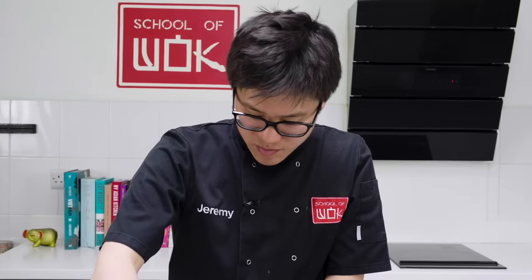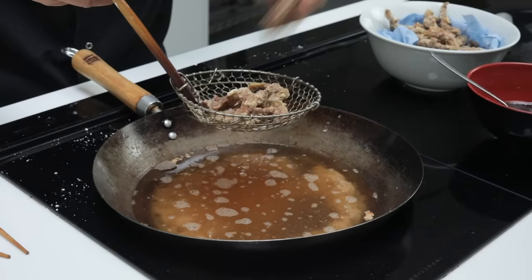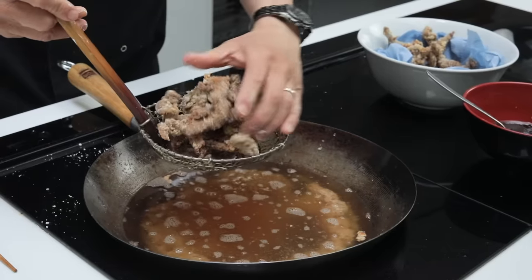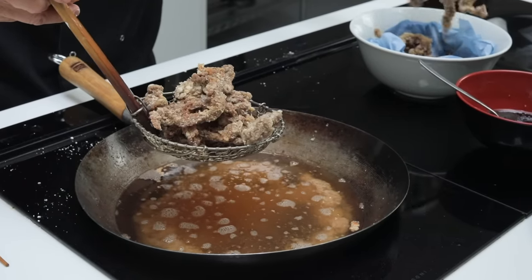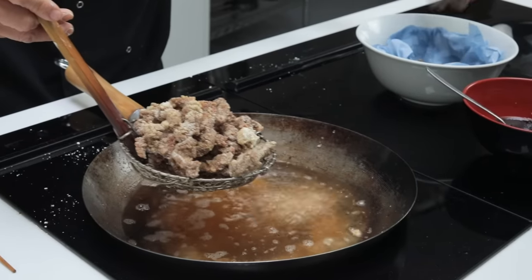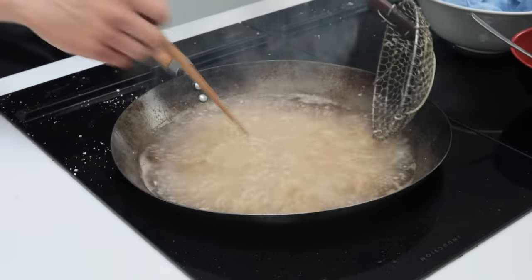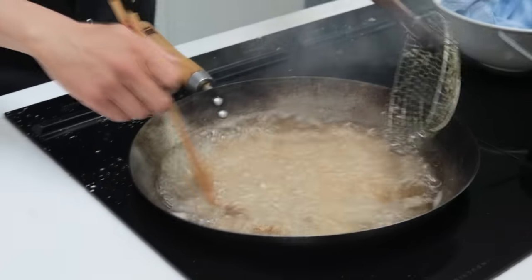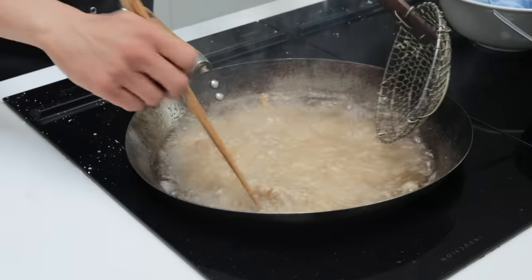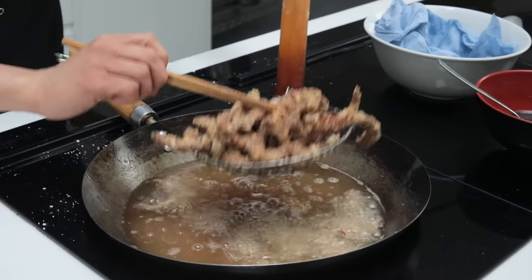On your second fry, you want your oil to be really nice and hot because you want it to be instantly crispy. If the oil is hot enough, you should be able to pop everything in at the same time. High heat. One to two minutes — not too long, but I want it to get really crispy at this point. You can see that instant crisping from that second fry. My crispy chilli beef is seriously crispy.